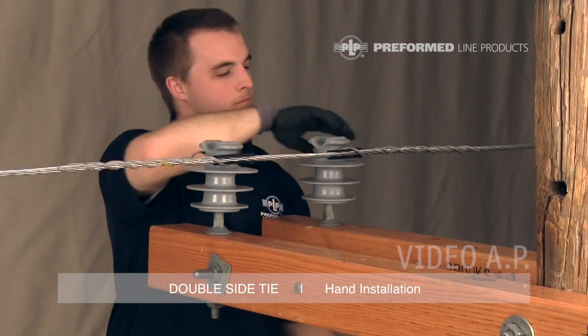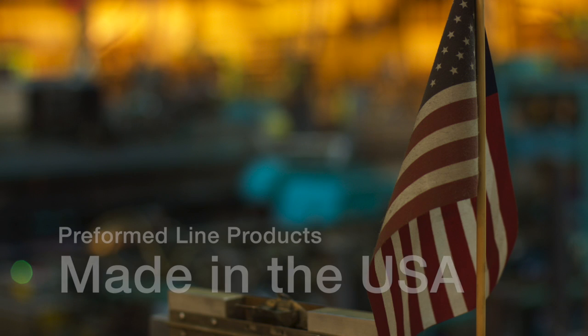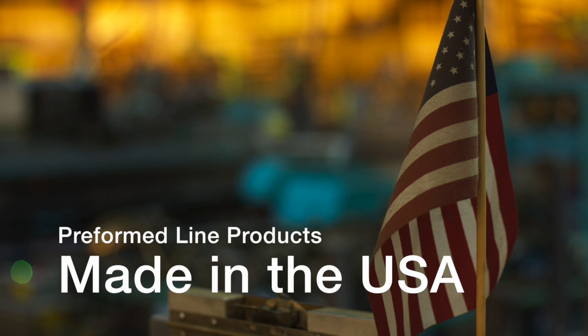This completes the application of the preformed double side tie. This featured preformed product is manufactured in the United States and is backed by the experience and field support that PLP has been noted for since 1947.